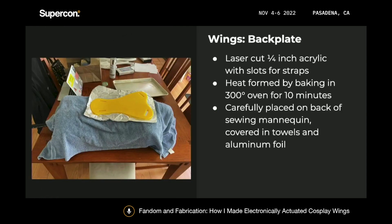For the back plate, I used a quarter-inch acrylic that I laser cut, with slots for straps that I would use to attach it to me, kind of like a backpack. I heat formed this as well in my oven, and then carefully laid it on the back of my sewing mannequin, wrapped in towels and aluminum foil to prevent any meltage. This helped the back plate fit up against my back a little bit better.